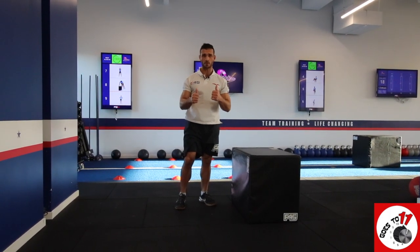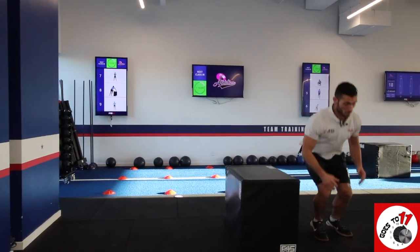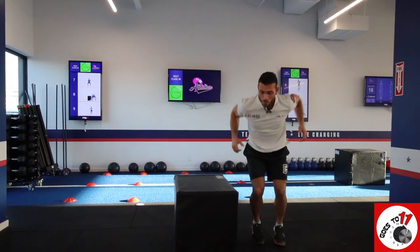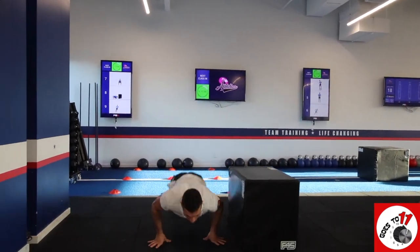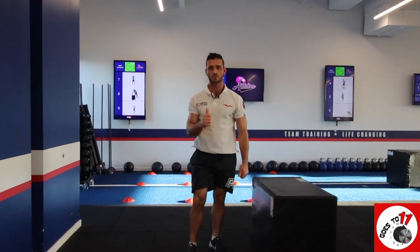And if you're ready to scale it up and progress it, we're going to take away the hands altogether. Let's give it a go. That's our box hop with a burpee.